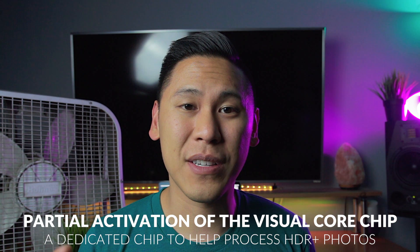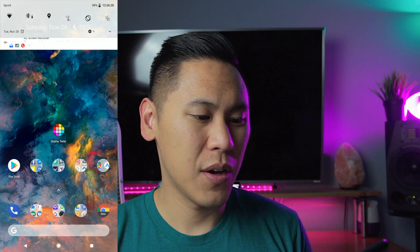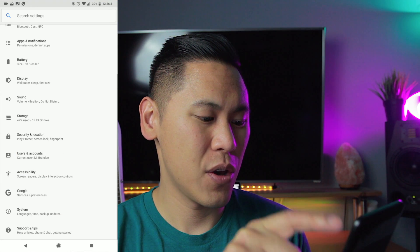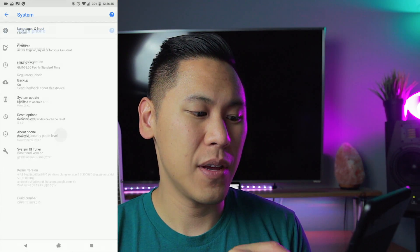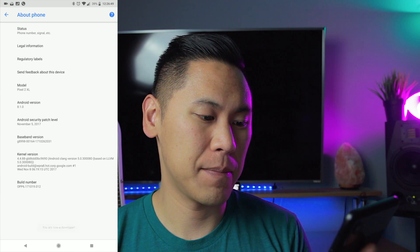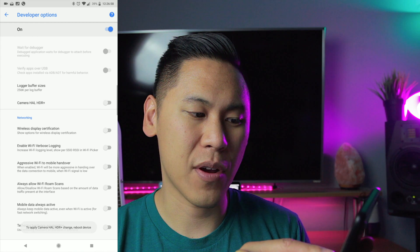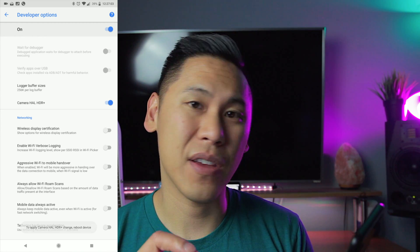On the Pixel 2 and 2 XL, there is a chip called the Visual Core, and it hasn't been activated until now — at least, it's activated in part. If you go into the developer options, you can activate what's called the HAL HDR+ feature. To get into developer settings: go to Settings, hit your icon, go down to System, click on About Phone, and hit the build number a few times until it says you're a developer. Enter your PIN, then hit back and click on Developer Options. Scroll down and you'll see the camera HAL HDR+ feature — you can activate it, but you have to reboot your phone for it to take effect. I noticed it does take pictures faster more often than not — there were times the cameras were pretty much the same, but definitely other times where it was about half a second faster.